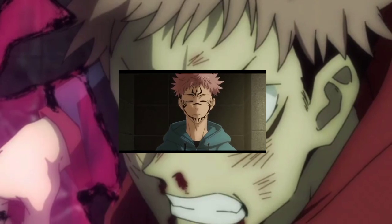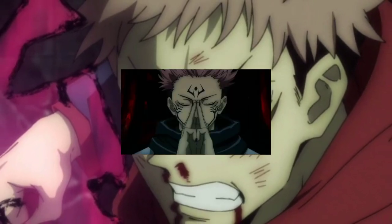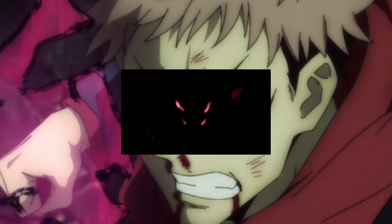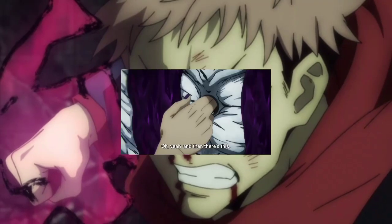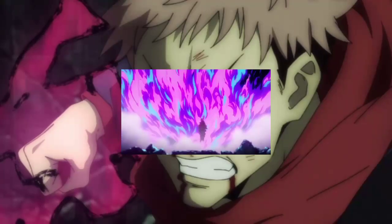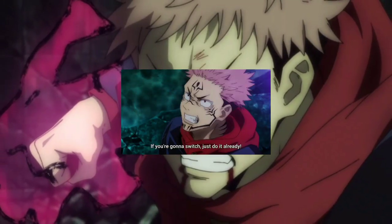Itadori consumed the third finger of Sukuna when he switched with Sukuna in order to fight and defeat the special grade curse spirit in the Cursed Womb arc. That curse womb had a finger of Sukuna, so when Sukuna killed him he got his finger and then ate it. So in the anime, Itadori has consumed three fingers in total.